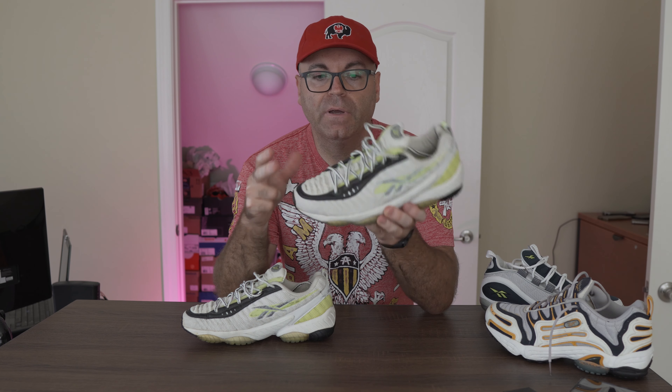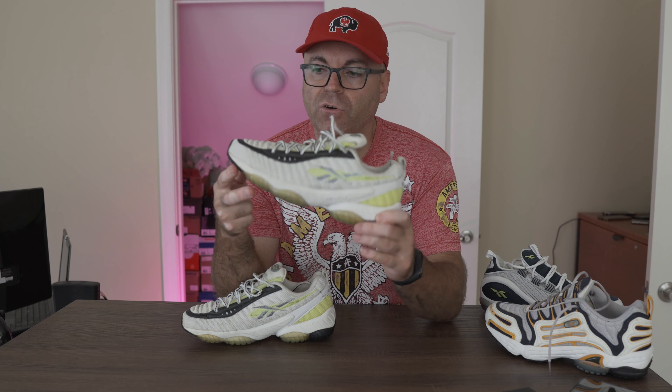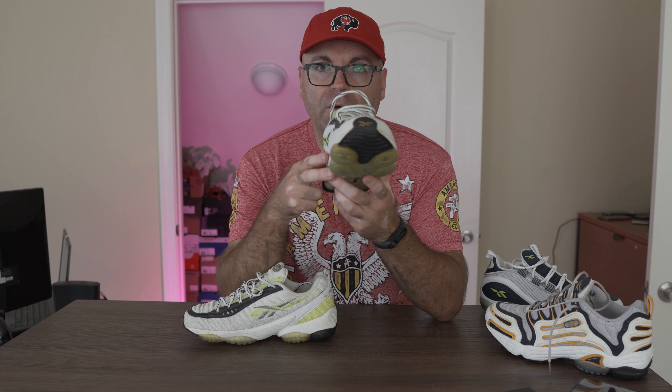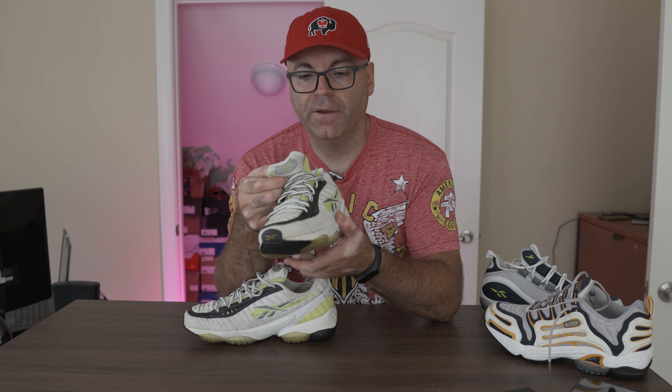Obviously the upper is completely different than the original. What some of you might think this reminds them of — if you see this toe box and the side — this fabric is very reminiscent of another shoe, which you can probably see in the corner: the latest LeBron model from Nike. They use a similar technique of bunching up the fabric. But you guys know, this came in 2002, almost 20 years ago. By the way, they're still fully wearable.